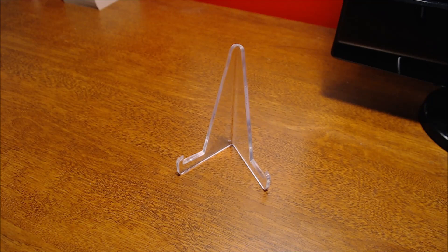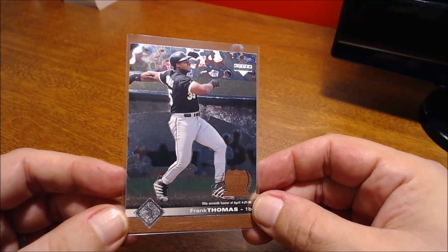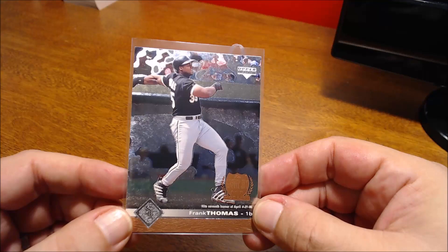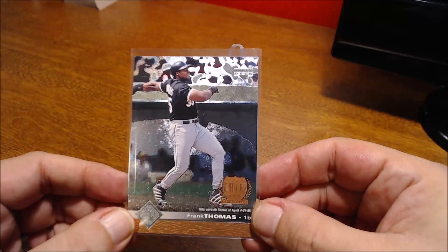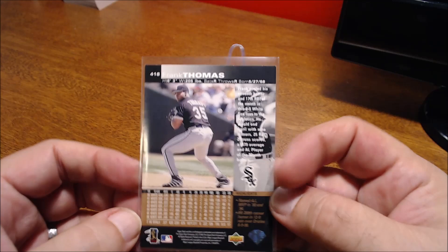Then this one — I think it's part of the base set — it's Ken Griffey Jr.'s Hot List and it has sort of like an etching to it, which is really cool. Not like the Dufex that Pinnacle had, but just different sections with foil that really makes it shine. A pretty cool card, and like I said it's not an insert — it's just the base from what looks like 1997 Upper Deck.